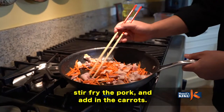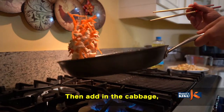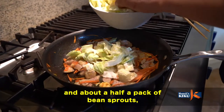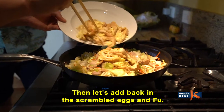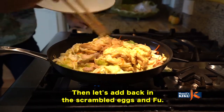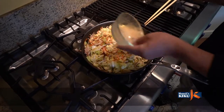まず風だけをフライパンで炒めます。炒めた風は別のお皿にとってください。次に豚肉、にんじん、キャベツ、2分の1パックのもやしを炒めてください。野菜に火が入ったら、先ほどの風をフライパンに戻して、先ほど作った白だしを周りからかけてください。